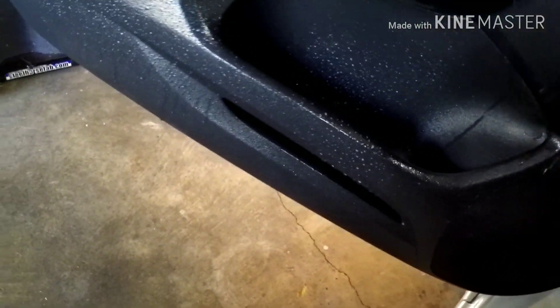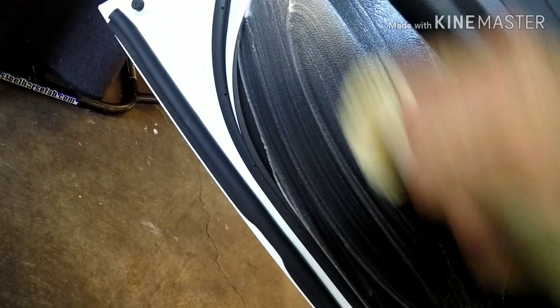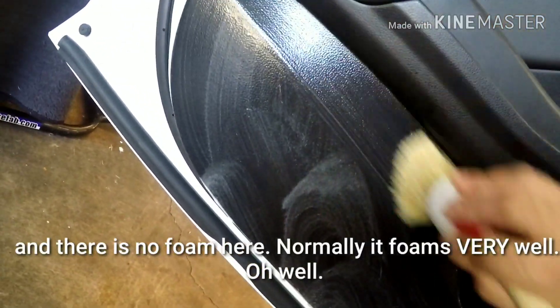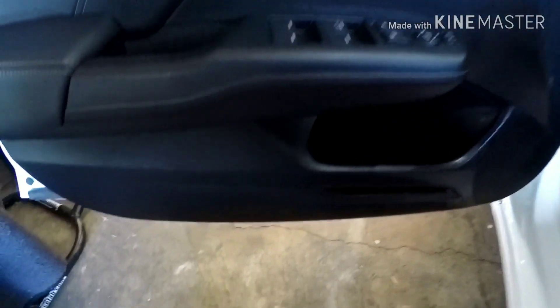I'll spray it directly on the panel and also spray a little in my brush. What I like about the Griot's is it foams up nicely — it lets you know you're cleaning. You want to get that foam because that's where the dirt fills up, and then you wipe it down. I'm in the garage so you don't have to worry about it drying, and just come in here and wipe it down before moving to the next area.